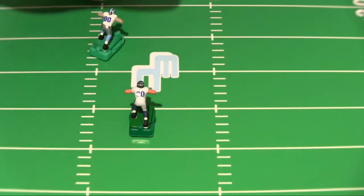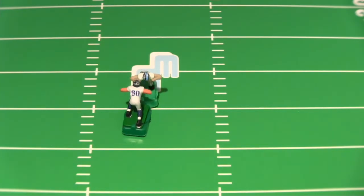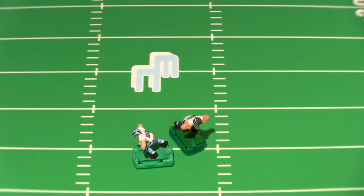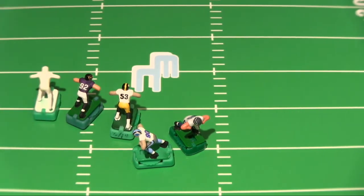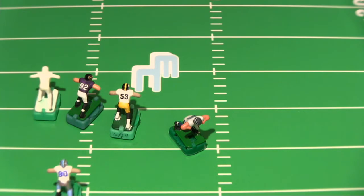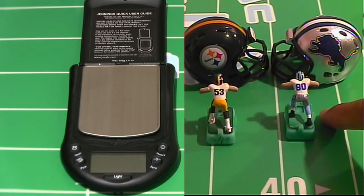Max Unger held his ground. Max Unger is not getting pushed around. We're going to do some other tests — use our pliers and see if we can get Marquise Pouncey, Olinata, and our no-name guy to perform better against the Ndamukong Su figure. I deliberately let the base on the Ndamukong Su figure sit overnight because I want to test this base again to see if there's any change.